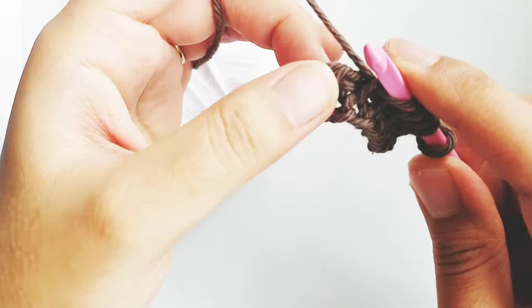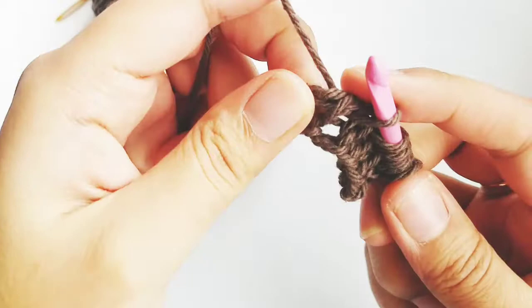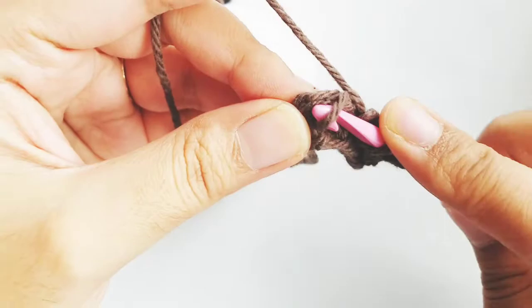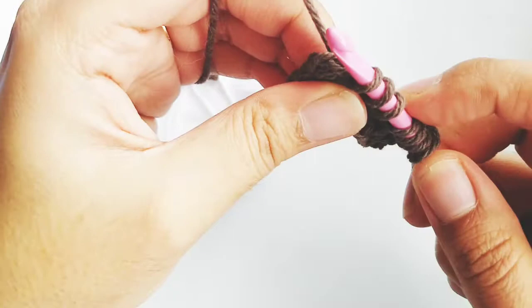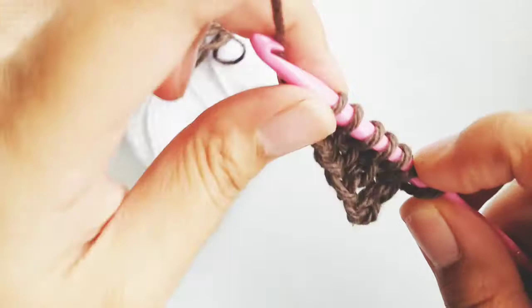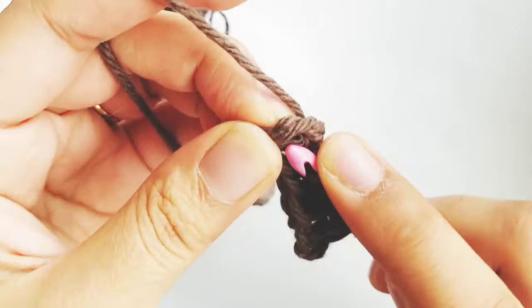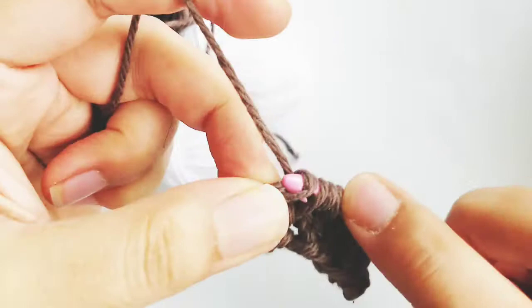Then do the same thing in the last stitch — go behind, pull up a loop, and then pick up a loop from the front. So you have two stitches. Basically the increase is at the ends that way. Then just pick up the normal stitches, and for the last stitch go under both loops and pick that up. Then do a normal return pass.